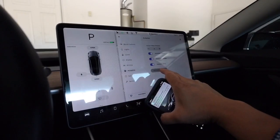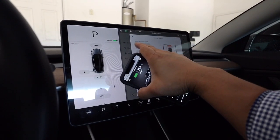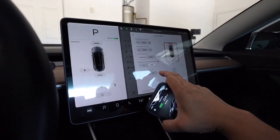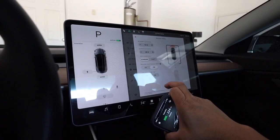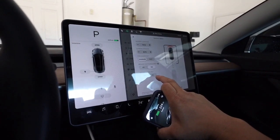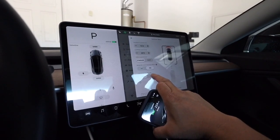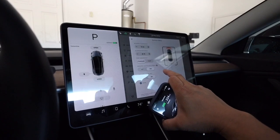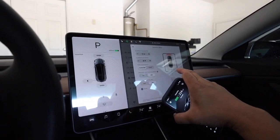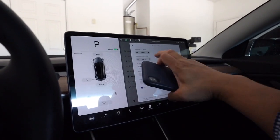I need to customize it. Bumper clearance — probably 12 inches. Summon distance at 25 feet. Require continuous press. Use auto home link. This is pretty good because you could summon the car from outside of your garage with the garage door closed and it would open the garage door. That's a good function.